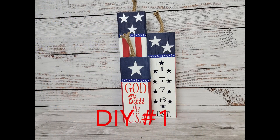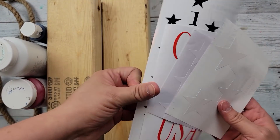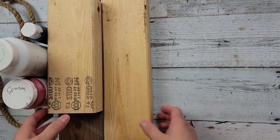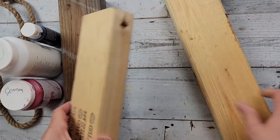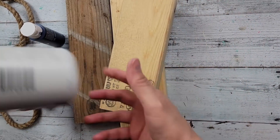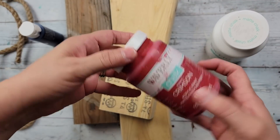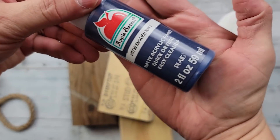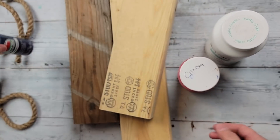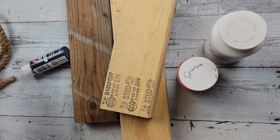Here's DIY number one. For this DIY I'm going to use some decals I created with my Cricut. I'm going to use three wood pieces my husband got for me from someone in town that sells them cheap, and then my Waverly chalk paints in white and crimson, and my Apple Barrel paint in English navy. I'm also going to use some jute rope from the Dollar Tree.